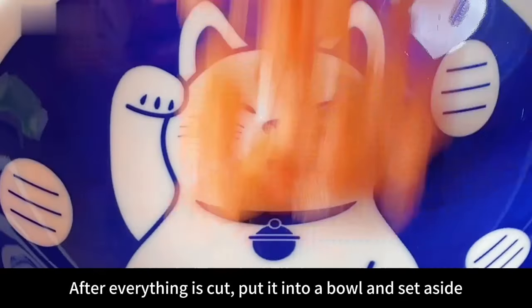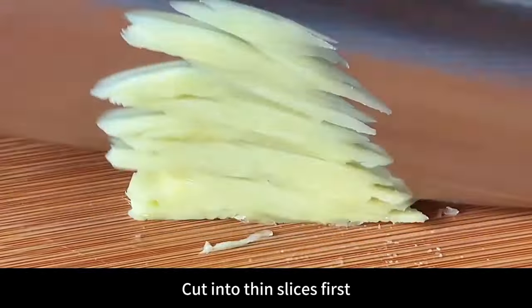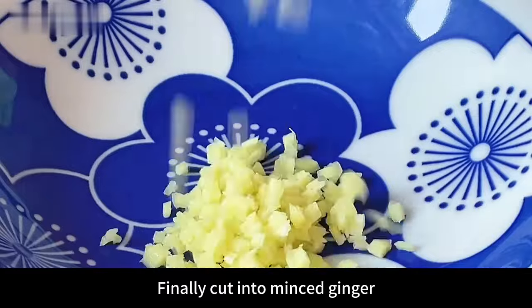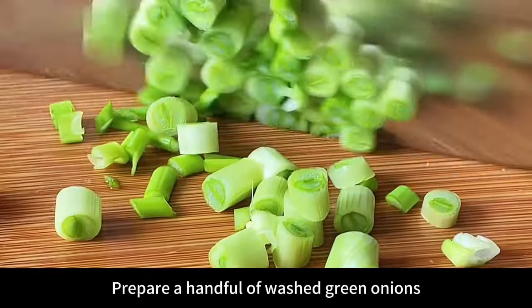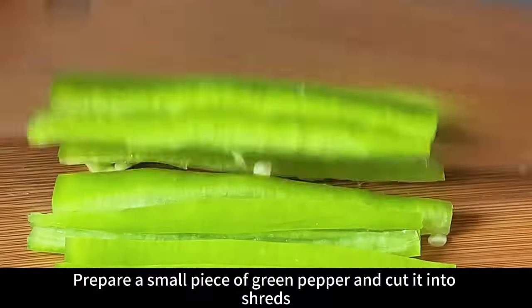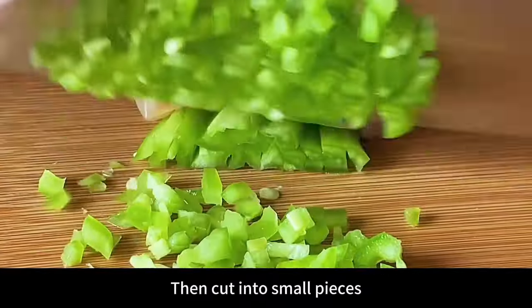After everything is cut, put it into a bowl and set aside. Prepare a small piece of ginger, cut into thin slices first, then change the knife and cut into thin strips, and finally cut into minced ginger. After cutting, place in a bowl and set aside. Prepare a handful of washed green onions, chopped. After cutting, place in a bowl and set aside. Prepare a small piece of green pepper, cut into shreds, then cut into small pieces.